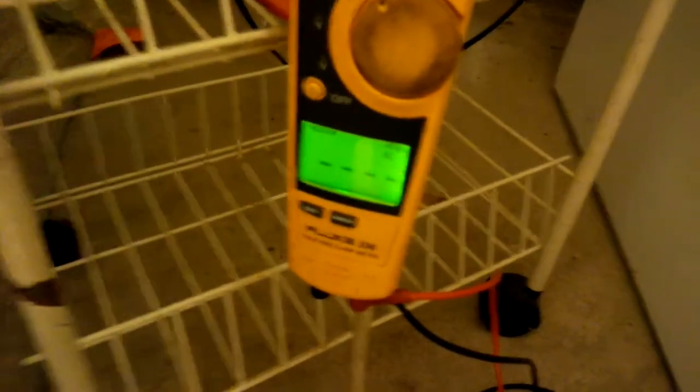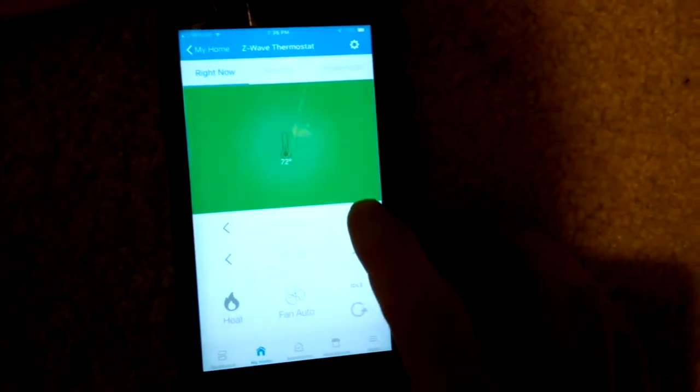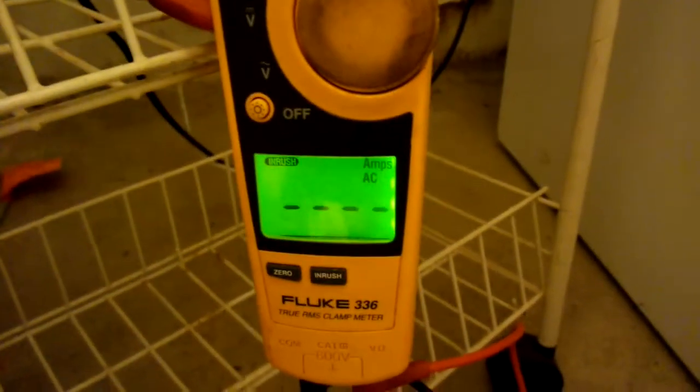I've got the watt meter hooked up, and I also got my amp meter hooked up. This is a clamp-on amp meter, and I've got it set to inrush amps. What we're going to do is come over here and bump up the heat on the thermostat so we can get the furnace to kick on. We'll set that to 73 and watch the inrush. The igniter just kicked on, and there's an inducer motor that's going to kick on.